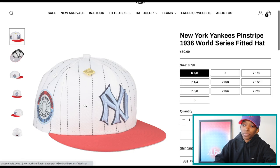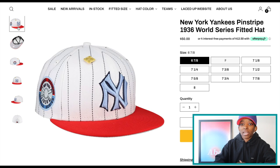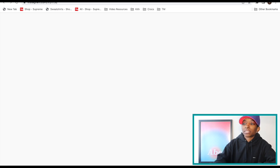The pinstripe Yankees — I love that it's a gray bottom. Maybe some more traditional collectors would like this. Let me know down below in the comment section. Not really for me, so I think I'm going to be passing on Capsule Hats this week.